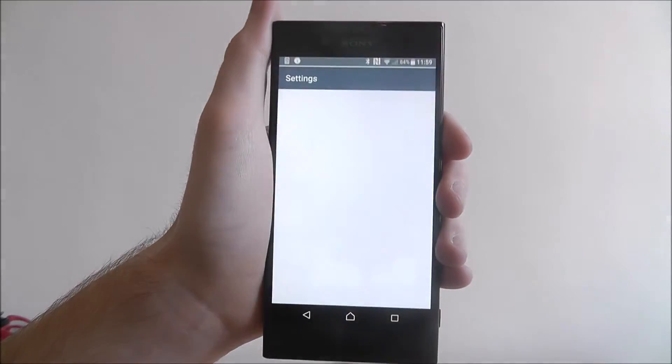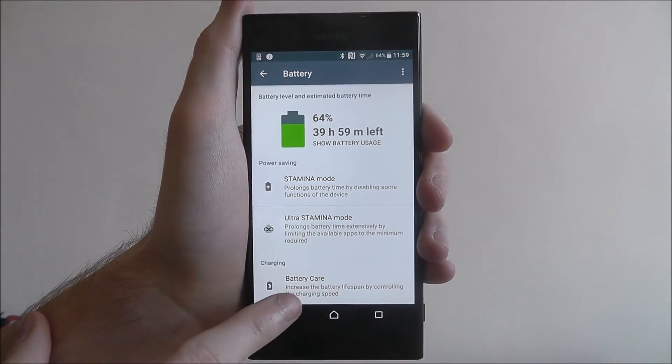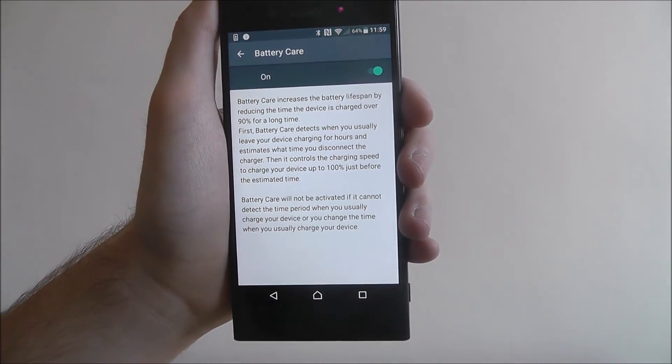Open the apps and select Settings. From there, scroll down and select Battery. You'll then find the battery care option at the bottom. By default, it's toggled to off. For this tutorial, we're just simply going to toggle it to on.